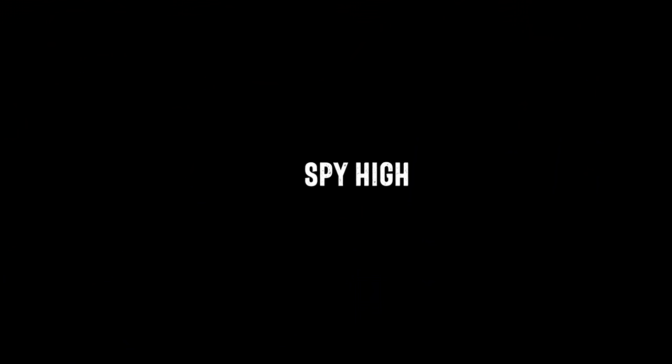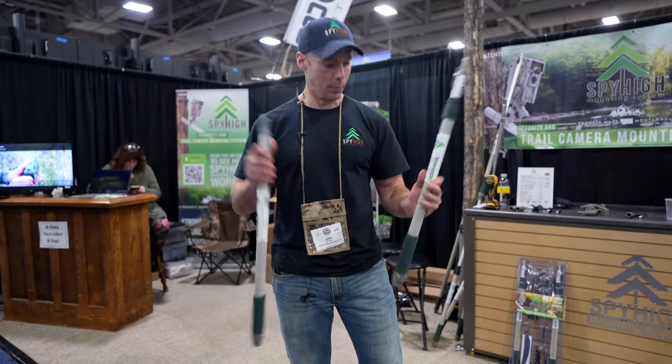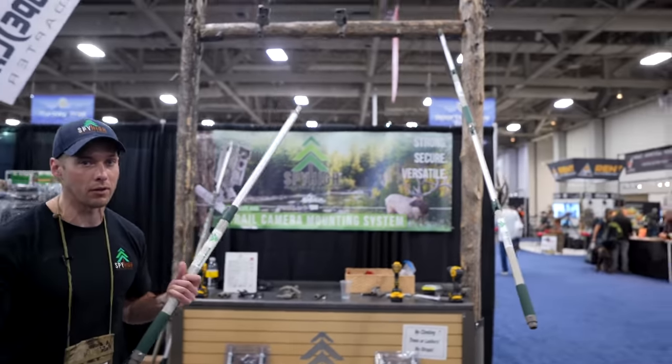Hi, I'm John with SpyHi Mounting Systems, here to show you our trail camera mounting system. It comes with two poles and two camera mounts. The purpose is to get your trail camera up off the ground and out of sight — put your mount wherever you want it on the tree.